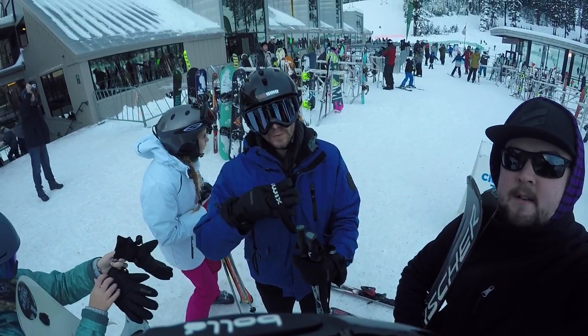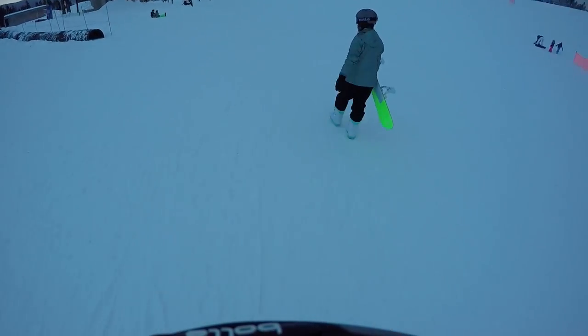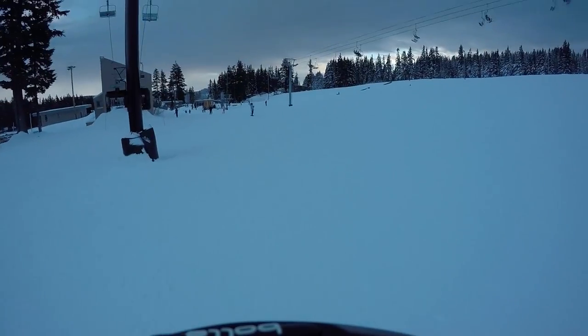Hi, I'm Andre. I'm the one in the blue. Next to me in the black is Iggy. He's a new skier. Today I wanted to show you a green run on Mount Hood Meadows — something that if you're a beginner you'll appreciate, as did Iggy.